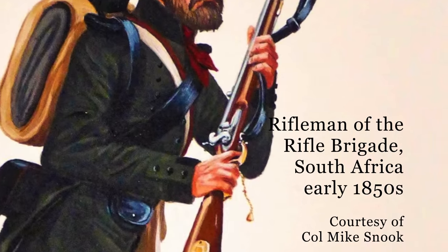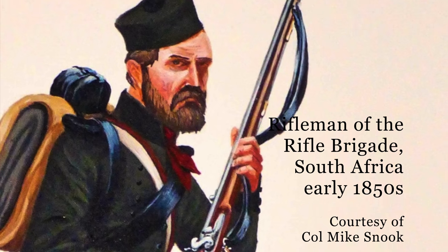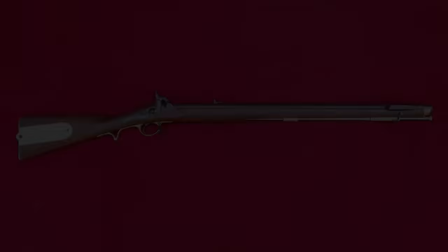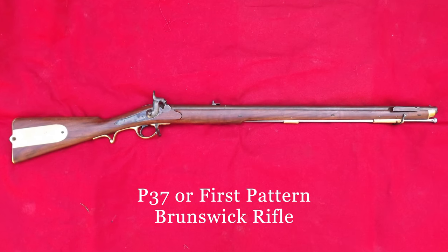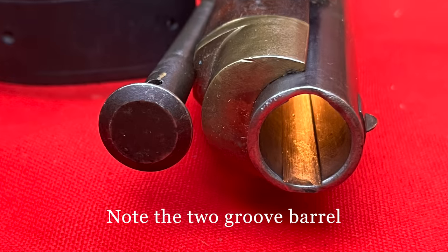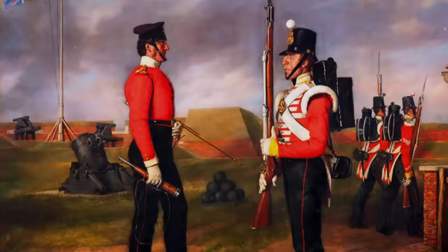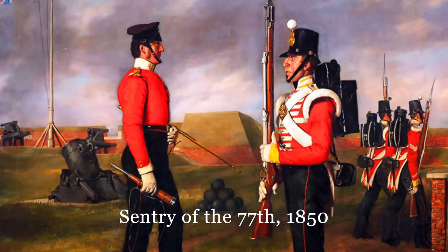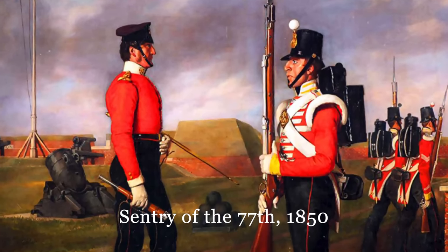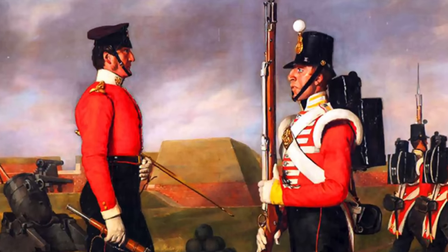The first percussion lock weapon to be adopted in the British Army was in fact the Brunswick Rifle of 1837. With its back-action lock and two-groove barrel, this weapon would replace the famous flintlock Baker Rifle of Peninsular War fame. By the mid-1840s, the percussion musket would be ubiquitous around the Empire, bringing to a close nearly 150 years of flintlock service arms.